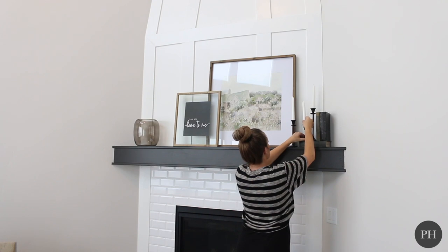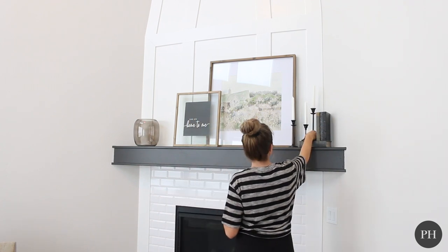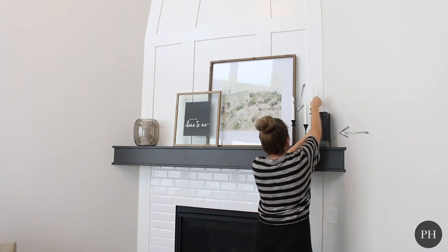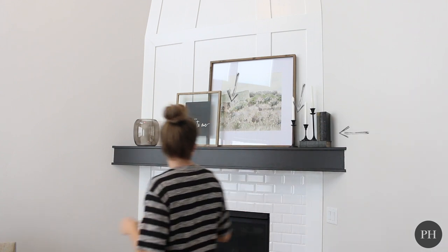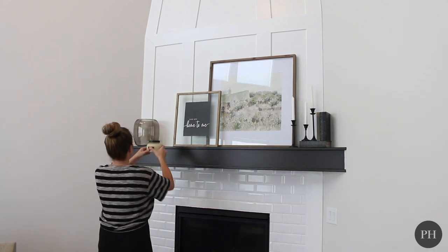As you can see, I have a little touch of black in this book here, I have the black candlesticks, I have a little bit of black accents in the artwork, and then I also have this black right here. So I'm really trying to carry the theme of black. And then you can also see I have the raw wood, but I'm not overloading it with the accent color.